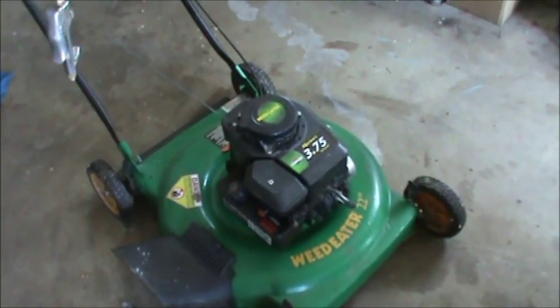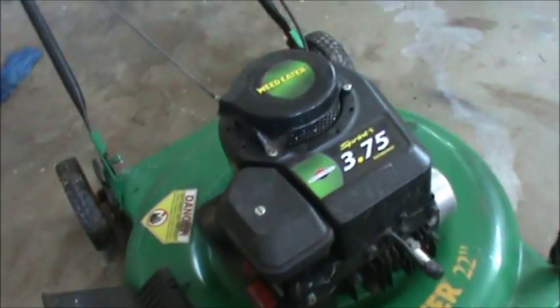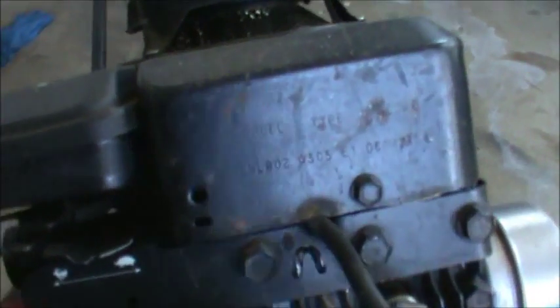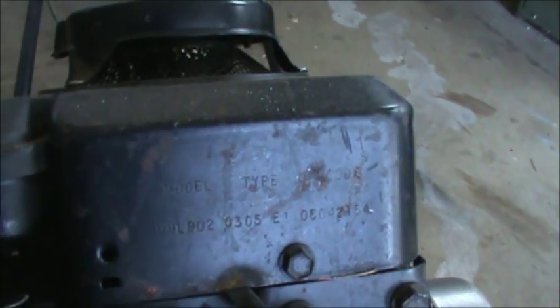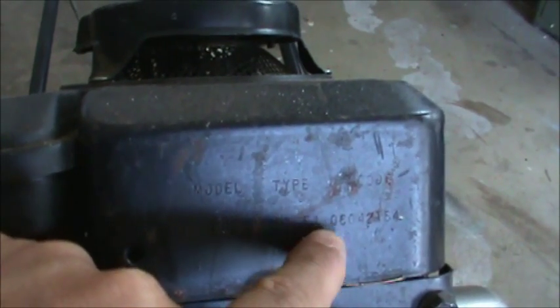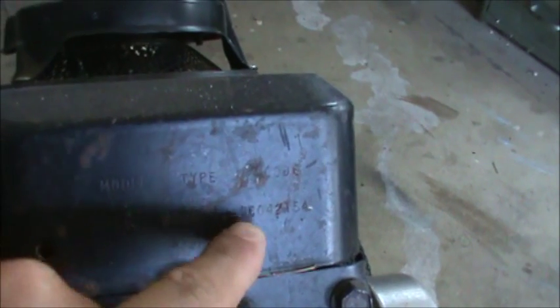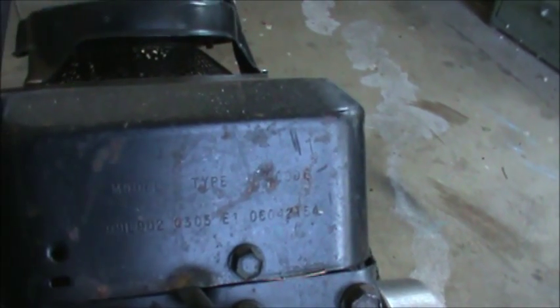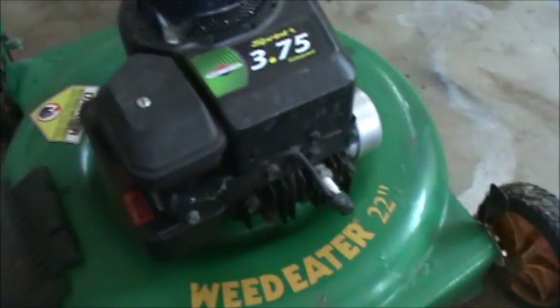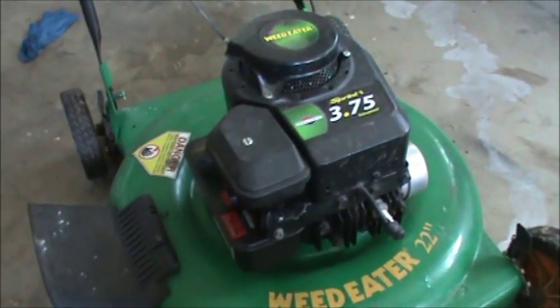The engines have their own model number stamped right on them. This one is a Briggs and Stratton, and if we look at the front of the shroud here, you're going to see that you have your model, your type, and your code. With the Briggs and Stratton, if you look at the third set of numbers — there's your model, there's your type, E1 is part of the type, and then down here it says 06. Those first two numbers are the year the engine was built.